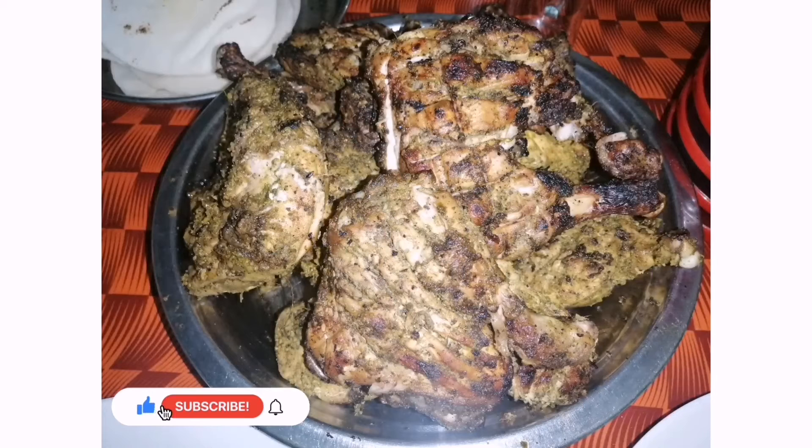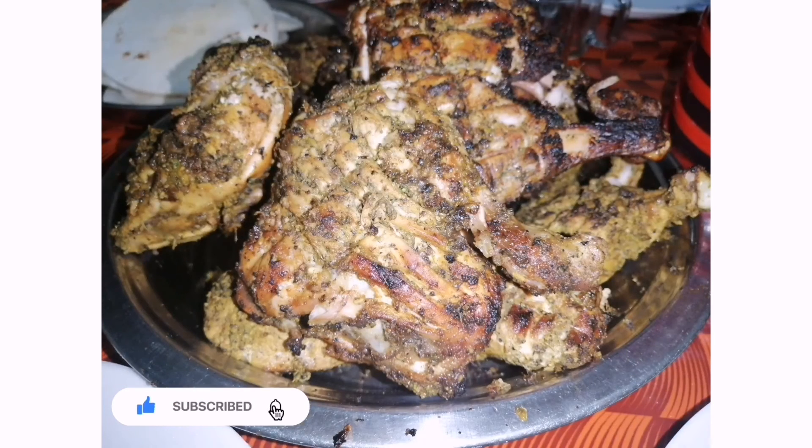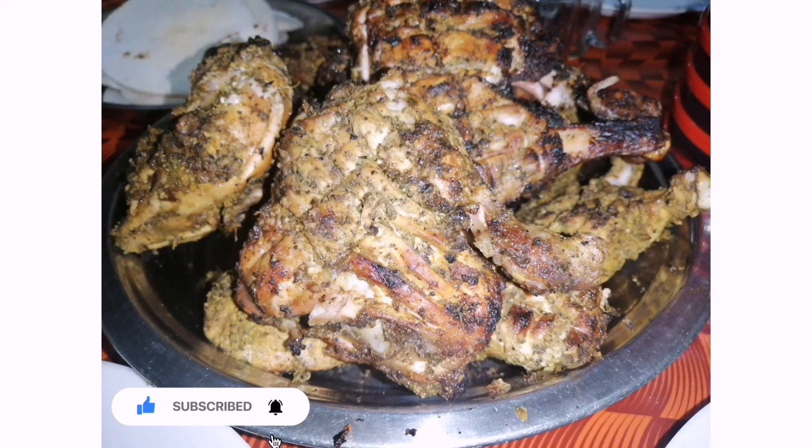Finally, we have grilled chicken. It's a good taste. Please like, share, comment, and subscribe to our channel. Thank you.